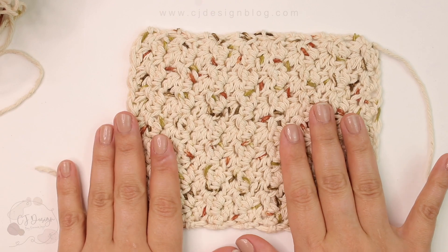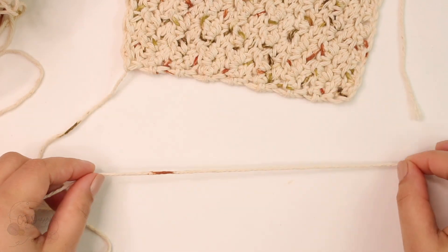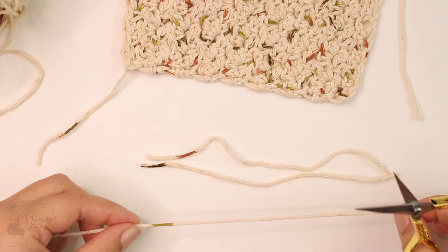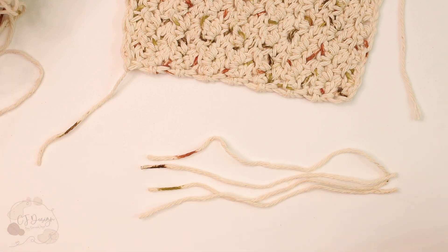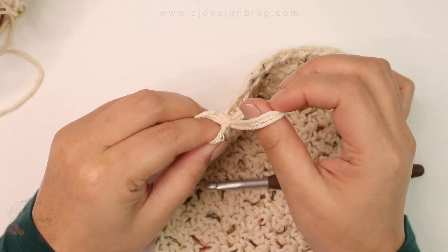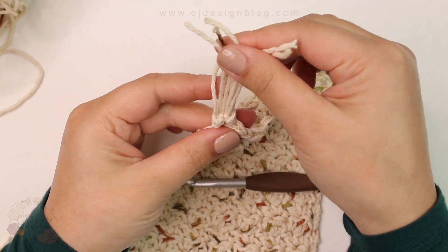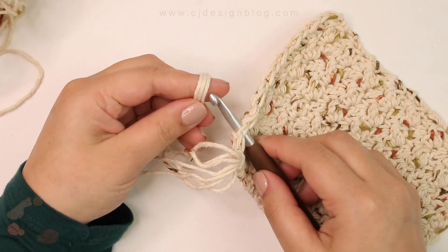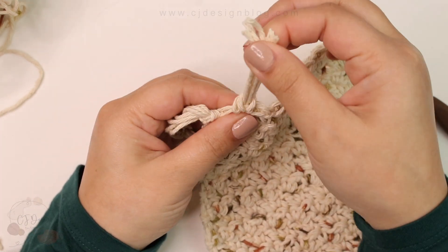Now we're going to make the fringes — this is optional, you don't have to, but it looks super nice. Cut strands of yarn to create the fringes; you can make them as long or as short as you want. To attach them, pass the loop through and then bring the ends in between and pull tight to close. I'm using three strands of yarn per fringe, placed every other stitch.